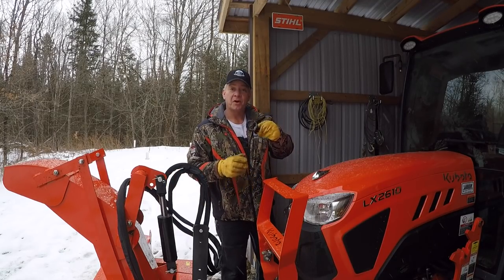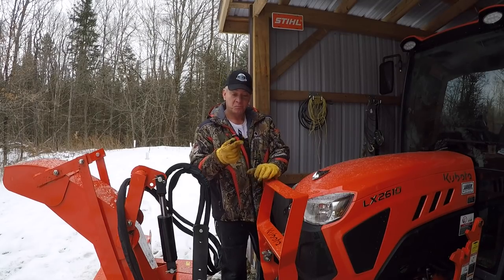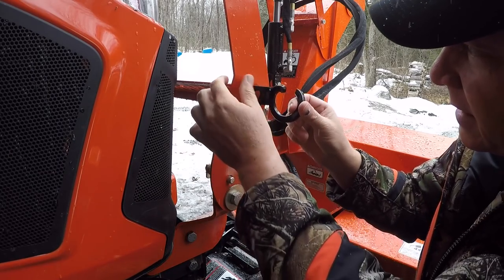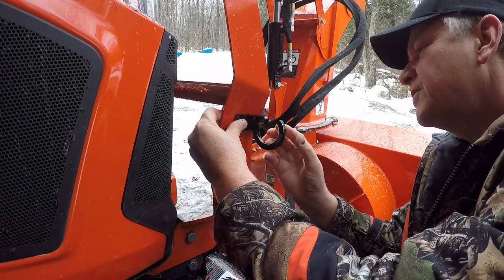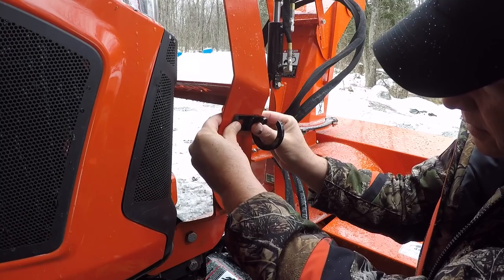This is actually a Kubota part — a spare part I had on the old blower I used to have. I think what I want to do is just get it down here underneath this bend, probably right about here. That should give me what I need. Lots of room in there.